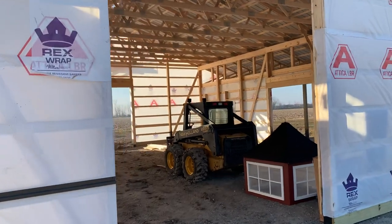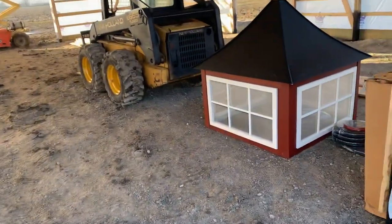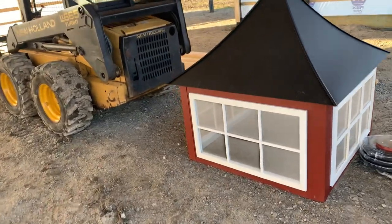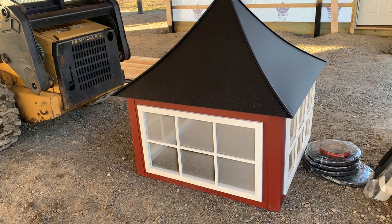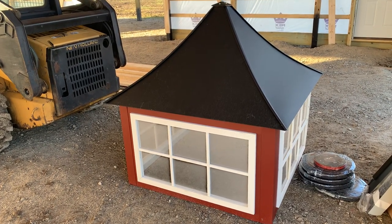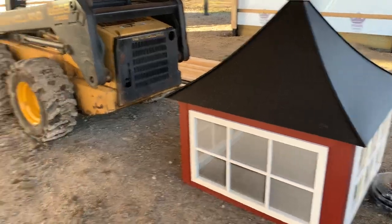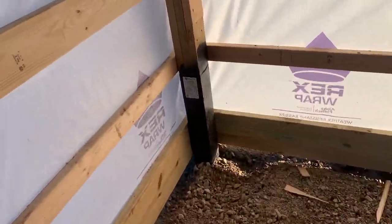I don't know if I've shown this in previous videos, but you can see right here this cupola — it's obviously going to go up on the building. This is a four-foot cupola, the largest you can get standard. If you want a special order you can always go bigger, but this is a four-foot cupola right there.